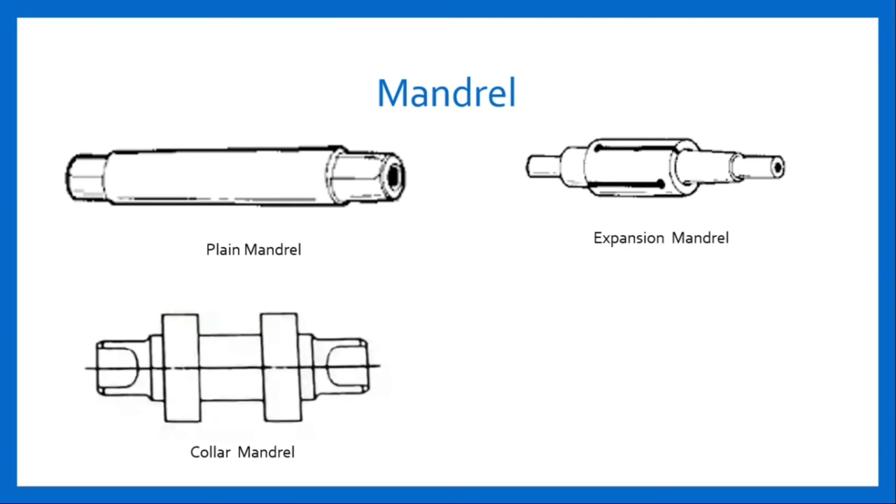The next type is expansion mandrel. It is used to reduce the number of mandrels required for holding different diameter work. A common type of expansion mandrel consists of a split sleeve which is mounted on an inner mandrel. This sleeve is tapered outside and parallel inside. The work is mounted on the sleeve, which expands within certain limits when the inner mandrel is pushed through it. This type of mandrel is used for holes of odd size.